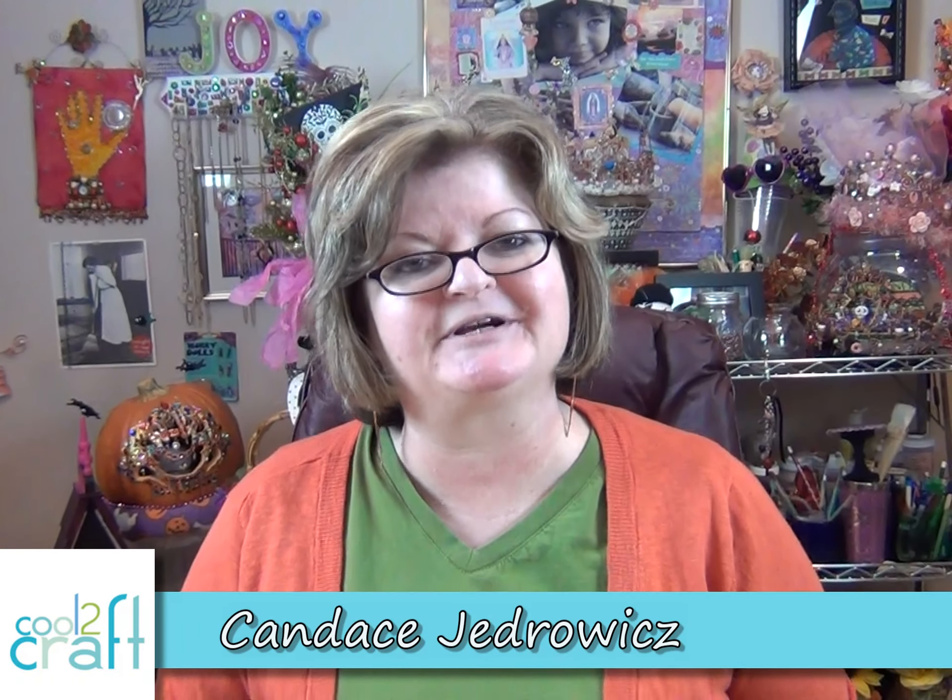You are in the studio of Perpetual Mojo and I'm Candice, your tour guide. Today we're going to be working on a layered canvas — let me show you what I'm doing down here.